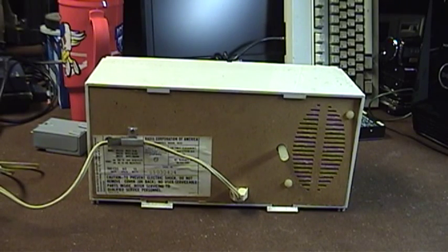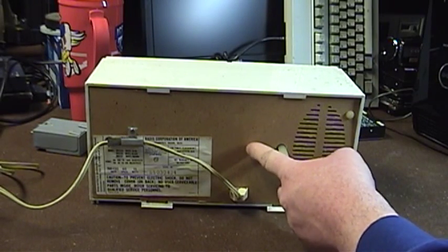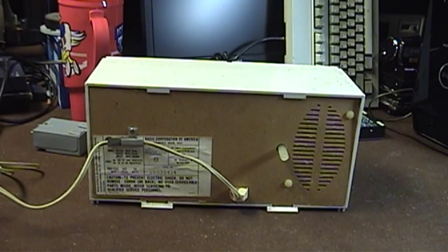If you look at this set and you're familiar with old radios, you'll notice that the power cord is actually molded into the back panel. Despite that old design, which was usually seen on tube-type equipment — since tube-type equipment usually had no power transformer, it used a series string arrangement, and the metal chassis inside could potentially end up connected to the AC line — this was a cost-saving measure. The tubes were selected so that each tube's filament voltage would add up to about 110–120 volts.